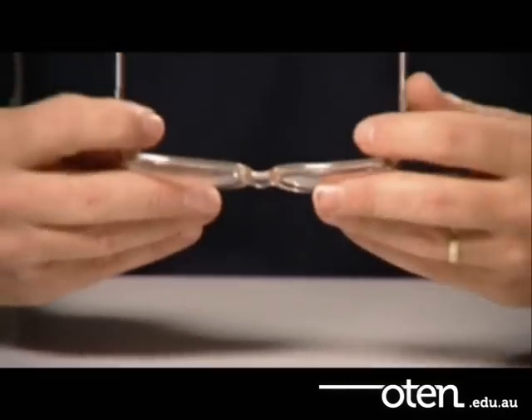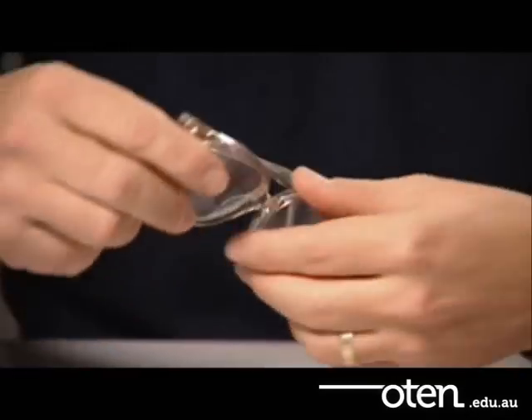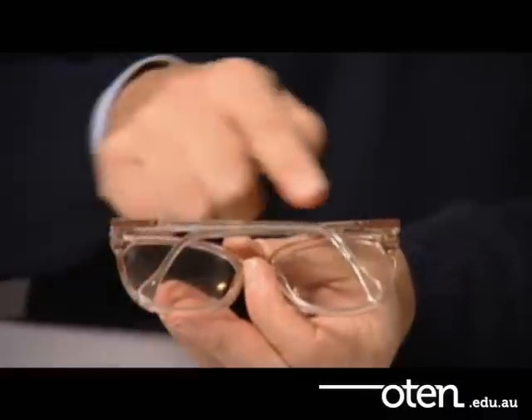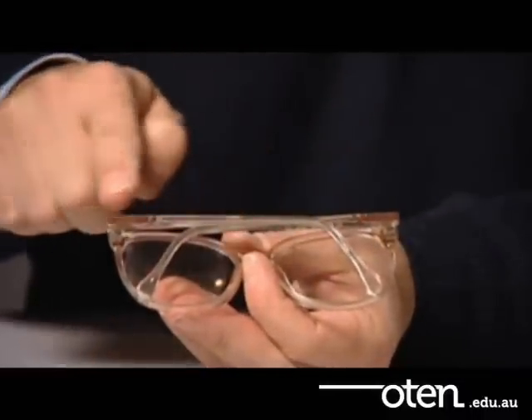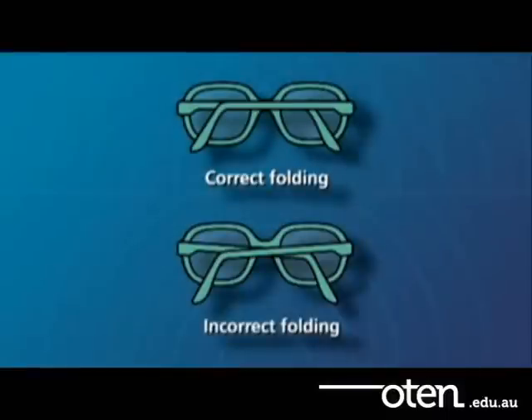When closed, the temples should fold so that they are parallel to one another or form slight angles. These angles should be equal and should cross in the centre of the frame or directly behind the centre of the bridge.